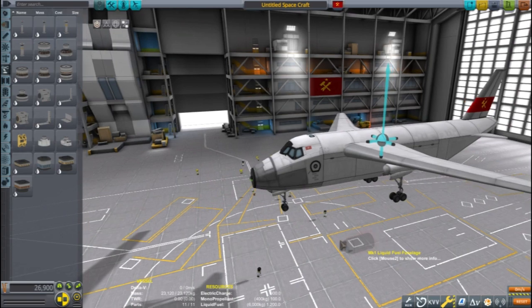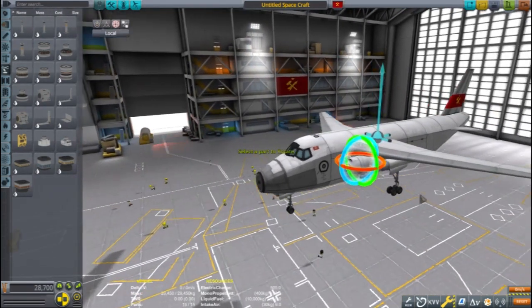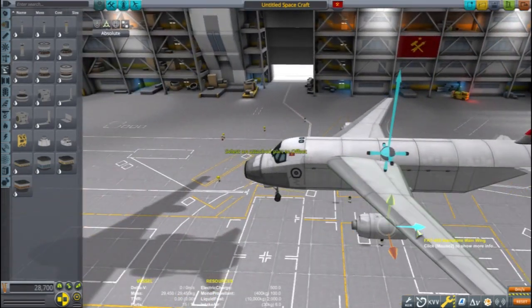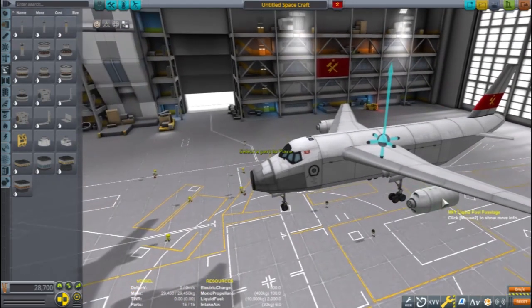I'll pick up the fuel tank and the engines and set their attachment to mirror, then place them on the body of the plane rather than the wings. Just like with the landing gear, this will ensure that the engines are perfectly straight.